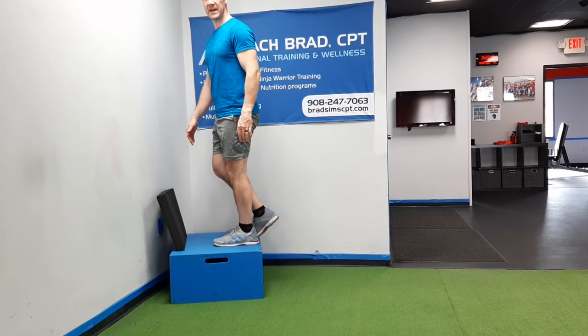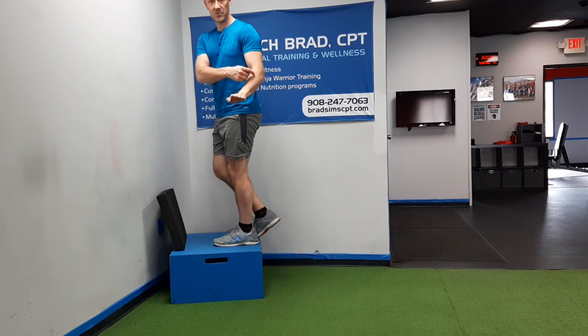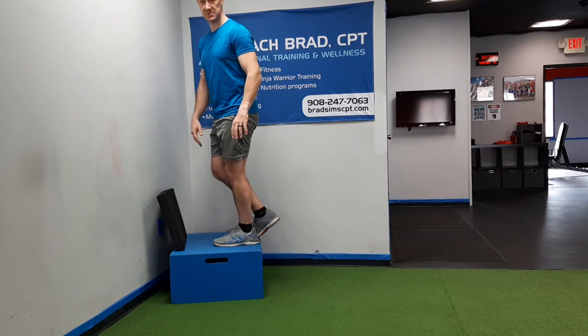People with flat feet might have more trouble with this because your foot naturally wants to flatten and it's going to pull the knee in a little bit with it. So just be aware of that.